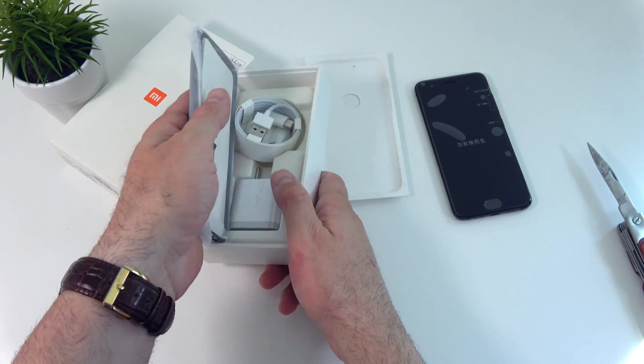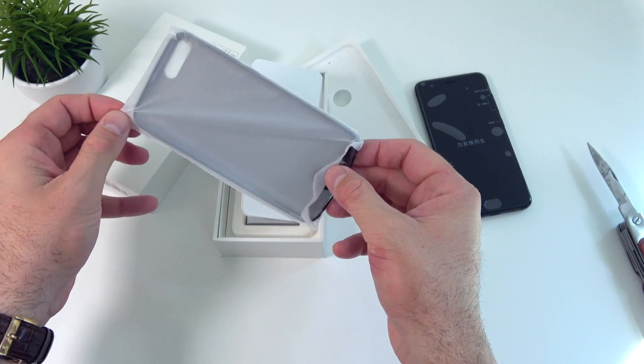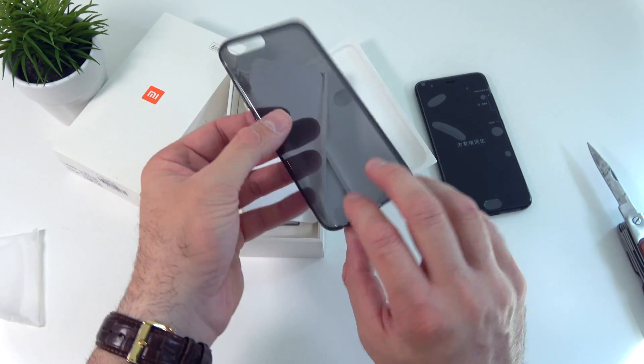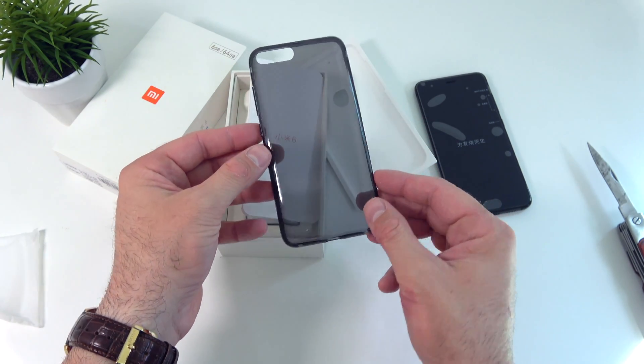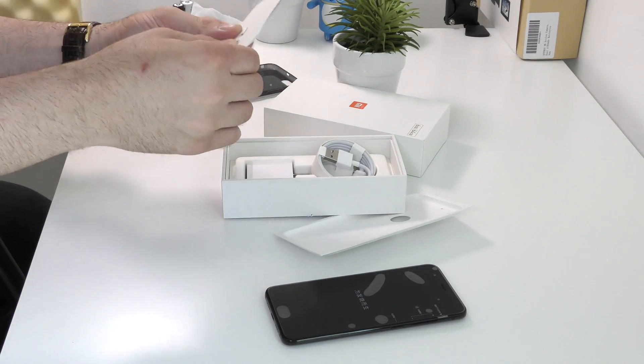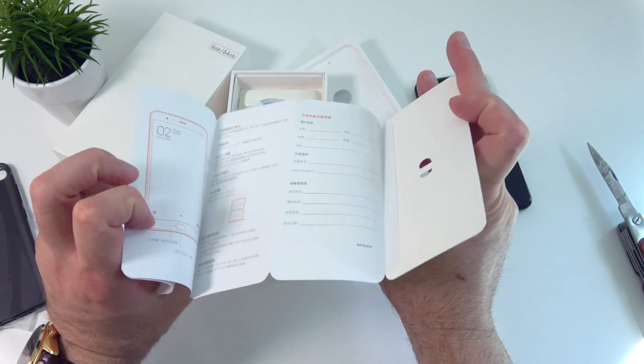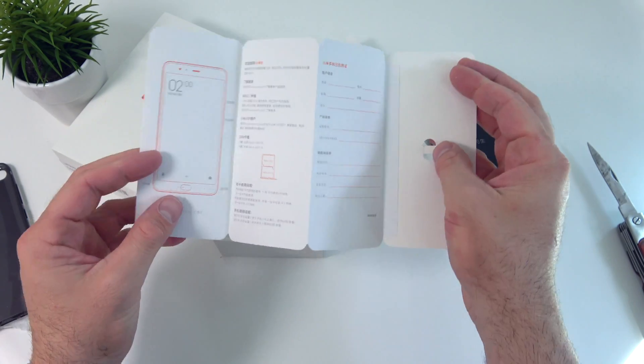Let's see what we have in the box. First of all we find the silicone case, which is very unexpected — I wasn't actually expecting to get anything like this. We also get a SIM card tray removal tool and a little booklet that's all in Chinese.